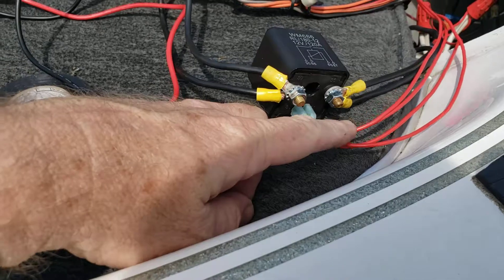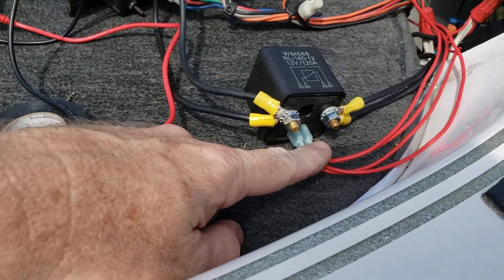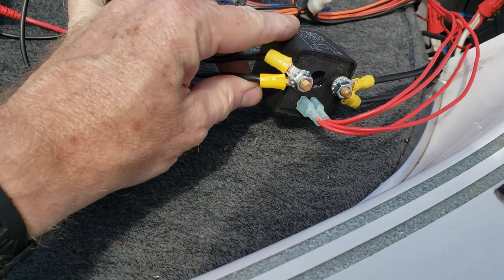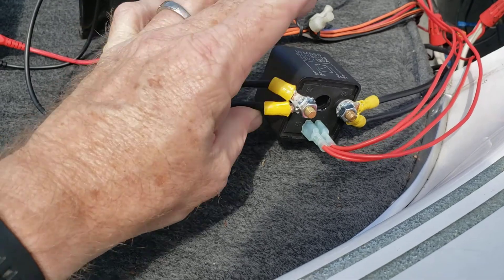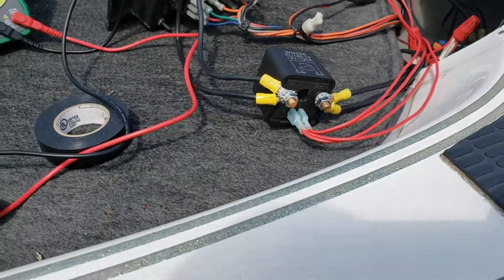That way you actually have a 12-volt circuit controlling the foot switch for the control circuit, then the actual relay contacts — which are rated for that high of a current — actually controlling the current that goes to the trolling motor.